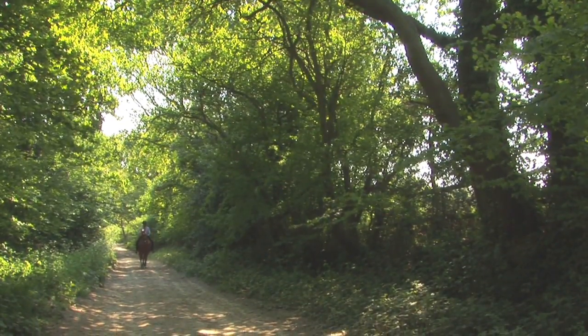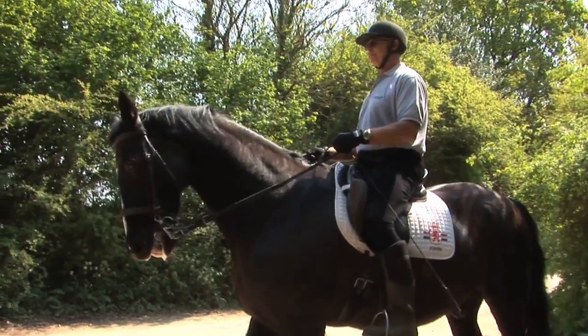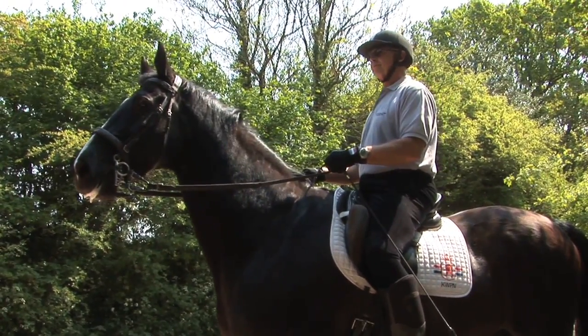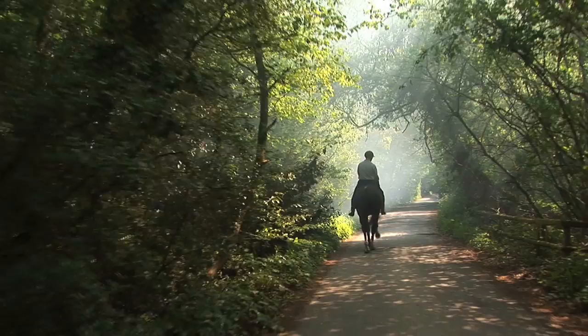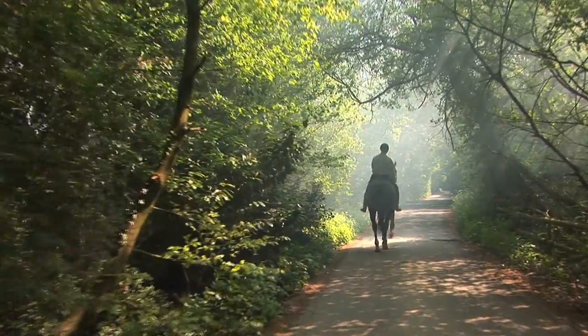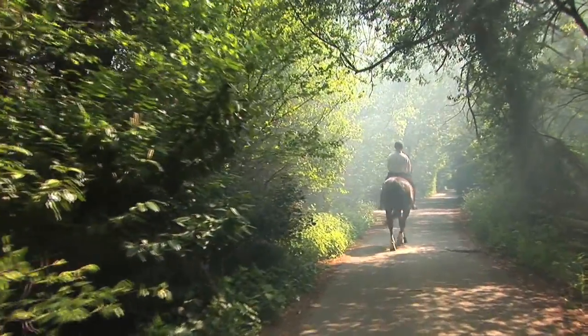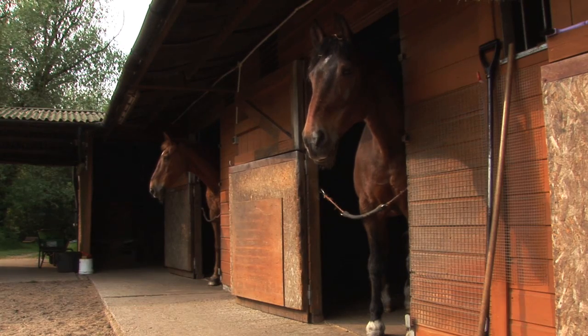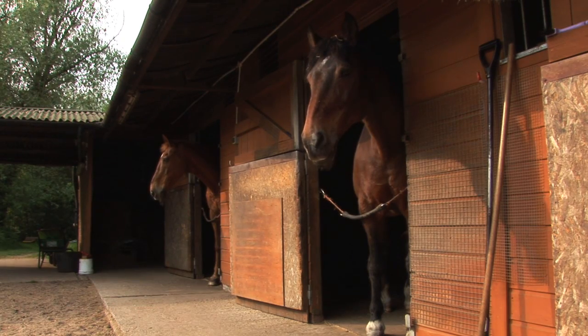My name is Herbie Roendorp. I'm born in Holland and came to England about 30 years ago to start a diplomatic job in London. I've always been a keen fan of horses. As you can see over here at Ash Farm, we have four horses here at the moment.